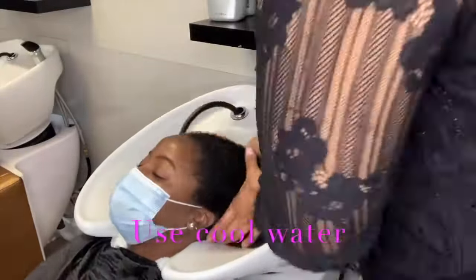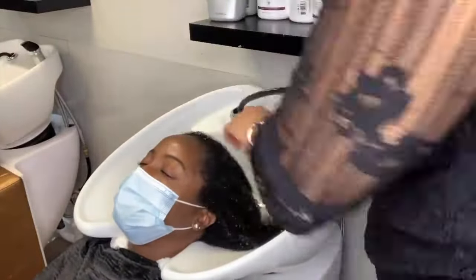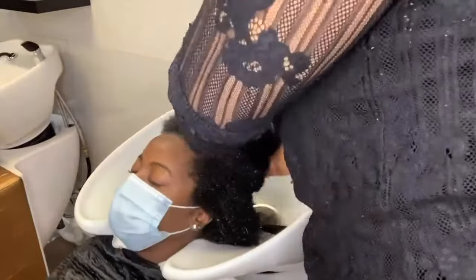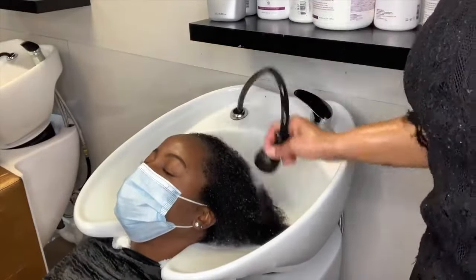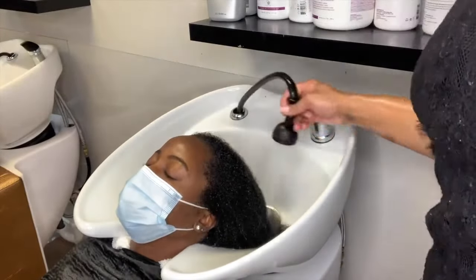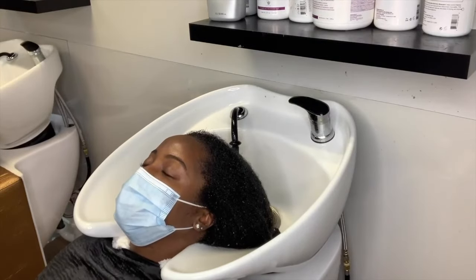Here's my little secret: I always rinse my conditioner out in cool water. Yes, it's going to be a shock to your scalp — yes, it's going to be cold — but the amount of shine you get because that cold water snaps the cuticle of the hair closed, sealing in the conditioner, gives you so much more shine and so much more moisture locked into the hair. And this is me thoroughly rinsing the hair to make sure we got all the conditioner out.